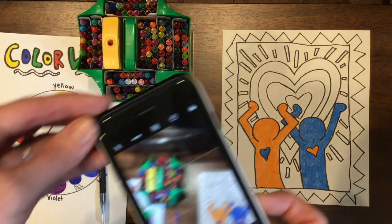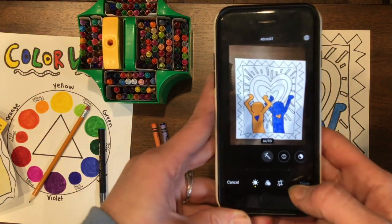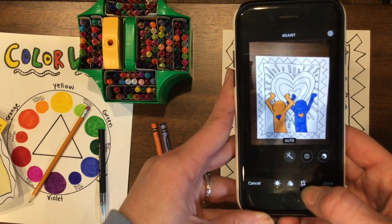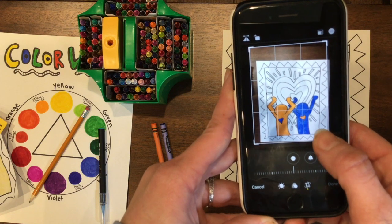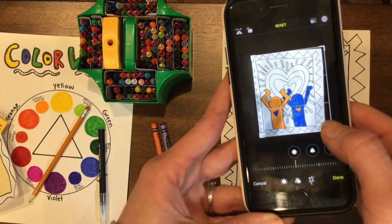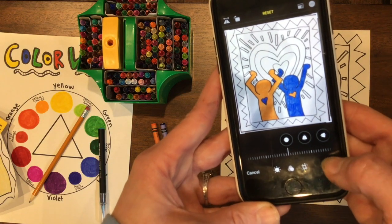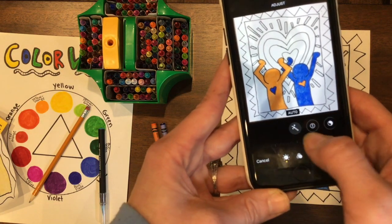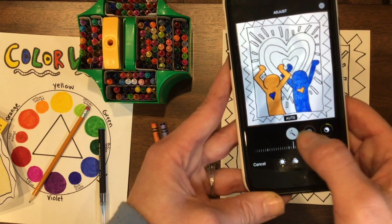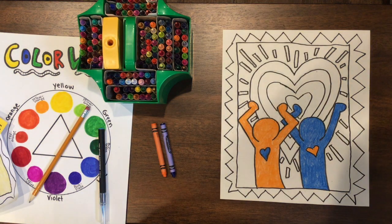So you'll take the picture, and then you can go in and edit it. You can crop the picture or straighten it so you don't see all the background stuff. You can also brighten the picture if you want. But don't do anything other than that — don't mess with the lighting and contrast settings in the editing.